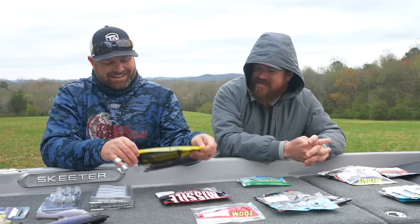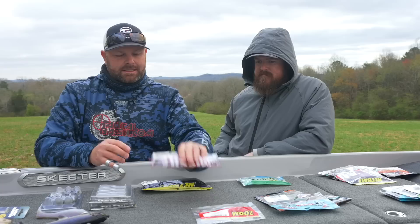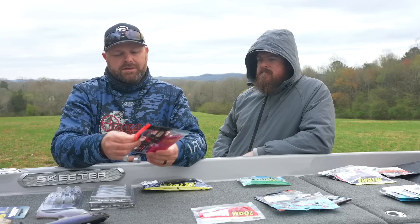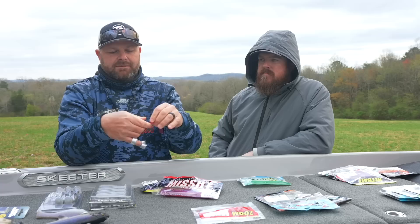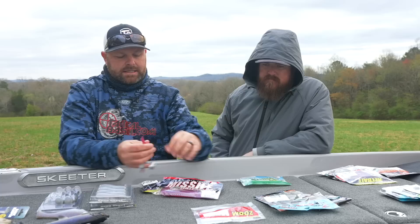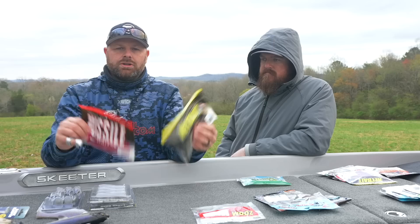The other shaky head bait is the new six inch Magic Worm by Missile, being poured by Robo so you get amazing Robo-esque colors. It can be fished just like the TMAC — wacky rig, drop shot, Texas rig drop shot, or on a shaky head. If you like Robo colors, check this guy out. For a good shaky head worm we narrowed it down to these two.